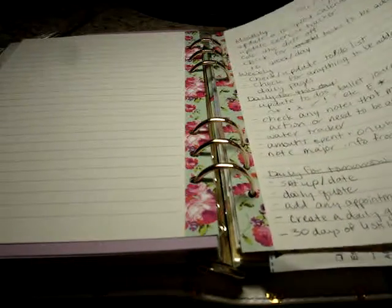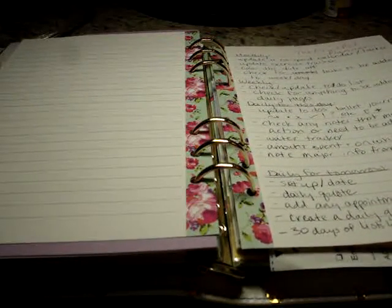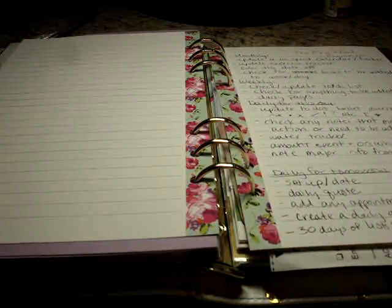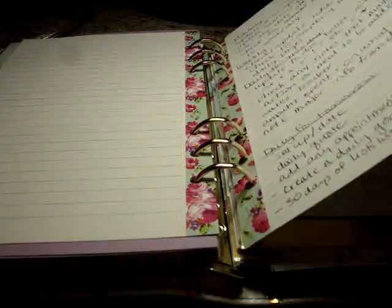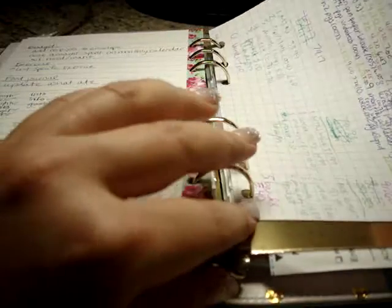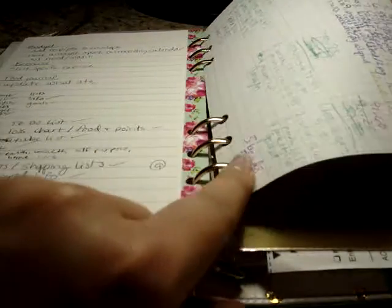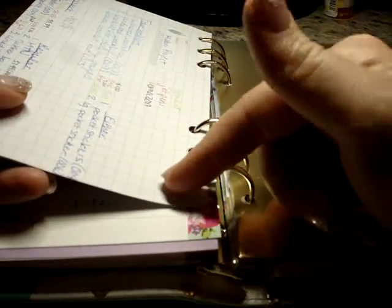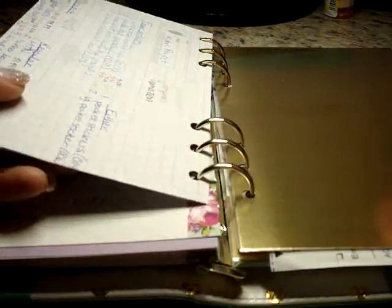The next page is notes — things I jotted down while watching YouTube videos: things I want to remember, try, or maybe buy. After that is a paper I had in another notebook where I'd priced out various Midori products I wanted. Rather than redo that research, I just cut it out of the bound book — it was in the Inkwell Press Planner — hole-punched it, and saved it here. That's the beauty of this system.